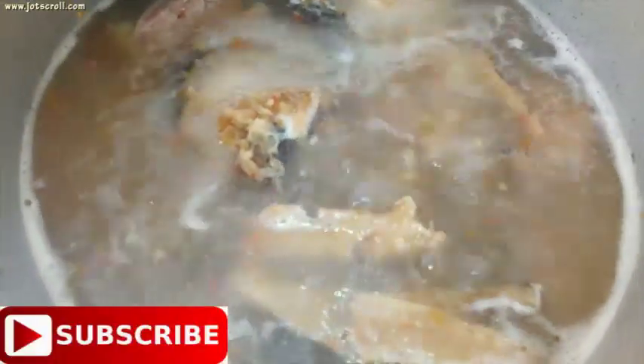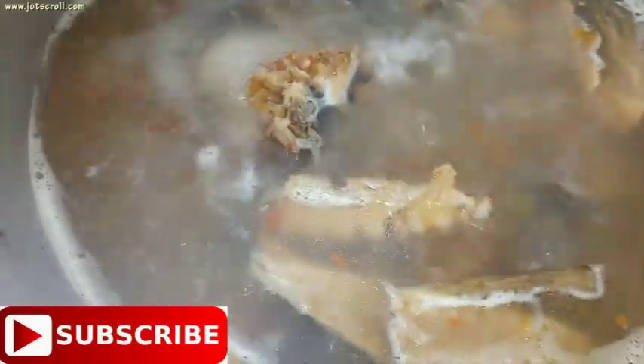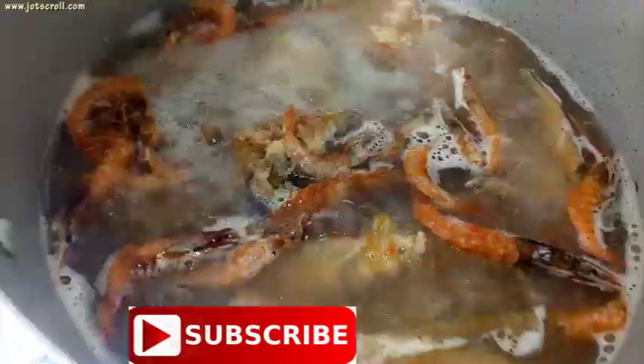After boiling the meat for about 35 minutes, if the water has reduced, add more water. Add the dry prawns in and cook for 10 more minutes so that the meat becomes completely soft.